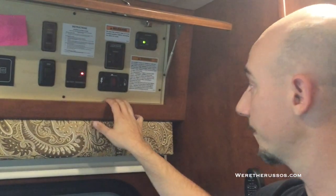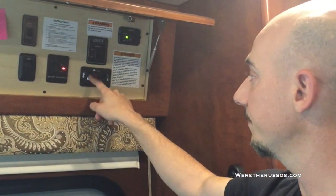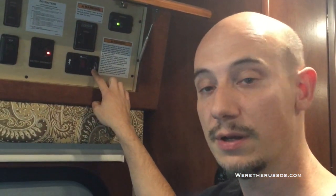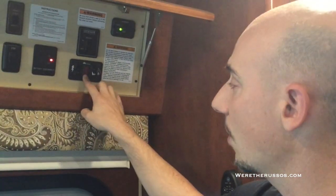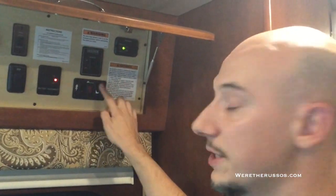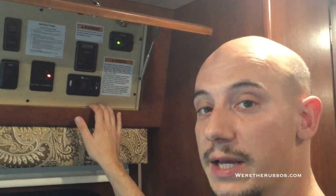This is our water heater control. Electric: up for on, down for off. This is the gas side — when we're not plugged in and want to run the hot water heater, we turn the gas side on. If there is a problem, a red light will go on — simply turn it off and turn it back on a couple times. Sometimes there can be air in the line if you just got your propane tank refilled. Our hot water tank is six gallons, enough for both of us to take a quick shower.